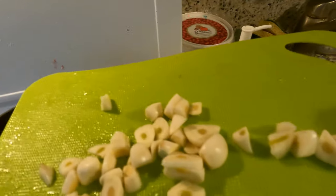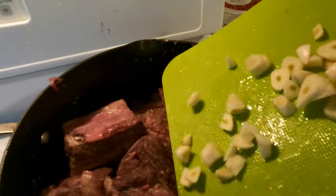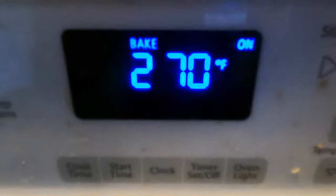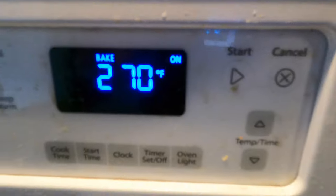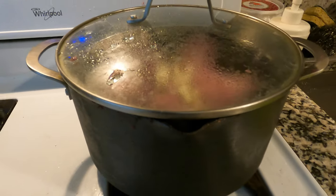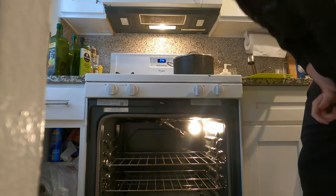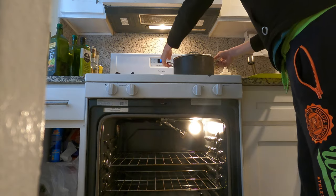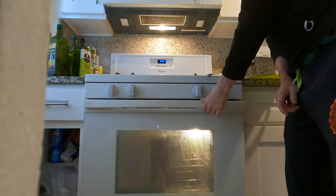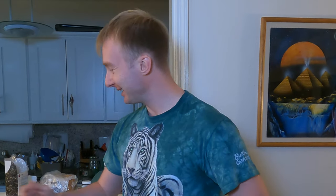I decided to cut and add the garlic. The oven temperature is 270 degrees and I'm going to leave it for three hours, then take a look — maybe three and a half hours total.